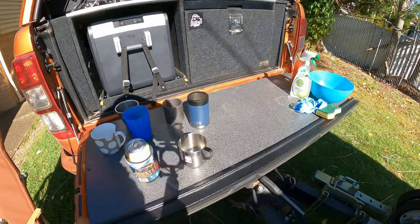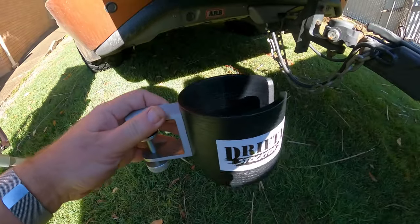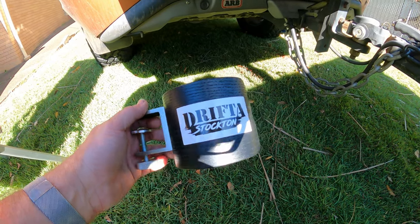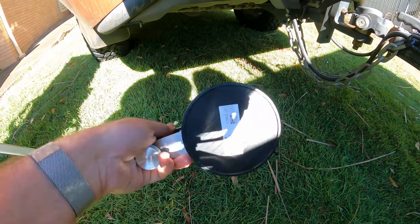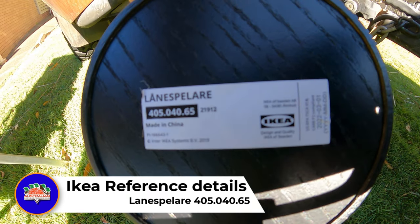So what I thought I'd show you is a little thing. You pick this up from Ikea — I'm just going to get out of the sunlight here. I've just stuck some Drifter Stockton stickers on it, but they're not from Drifter Stockton, you just get them from Ikea. This is the product we're talking about just underneath here — you can grab a screenshot of that if you need to.